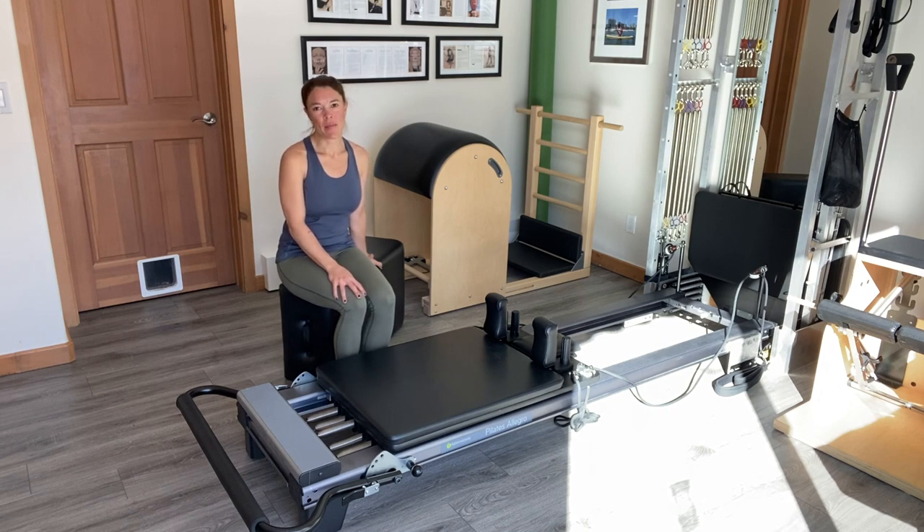Hey Pilates Enthusiasts, I'm Emi Cole of Pilates Expanded and I'm coming to you from Snowmass, Colorado. Today I'm going to go through a series of exercises in a progression from easy to difficult doing the exercise Mermaid.